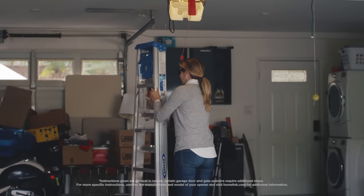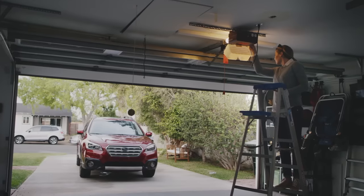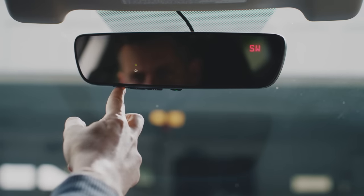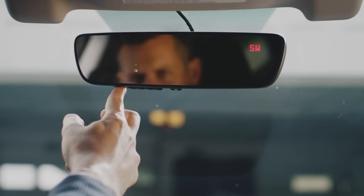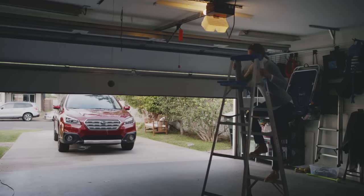Other garage door openers have a slightly different process which may require you to press and release a Learn button on your garage door opener. Asking someone for assistance will help make this easier. Within 30 seconds of pressing the Learn button, press, hold for two seconds, and release the HomeLink button three times as previously mentioned. Should the pairing be successful, the garage door will close after you finish the third press, hold, and release action.